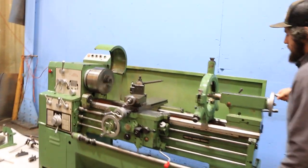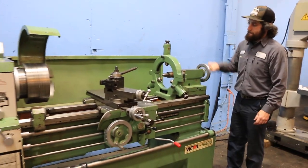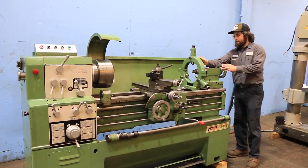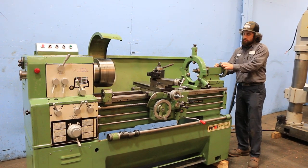There's your tailstock. Your tailstock quill has a number 4 Morse taper, and you have 4 and 11/16-inch travel there. That lock just clamps it to the bed.